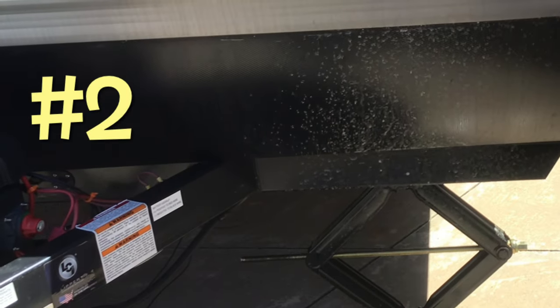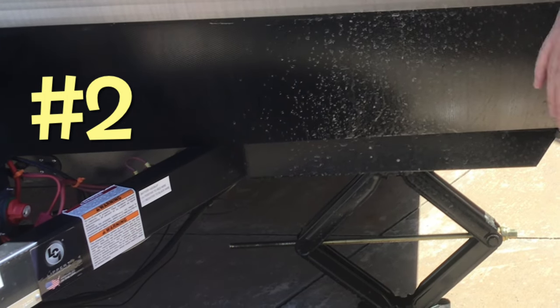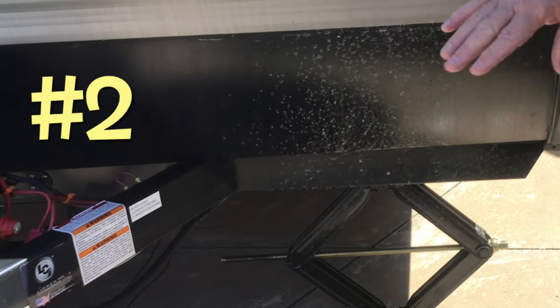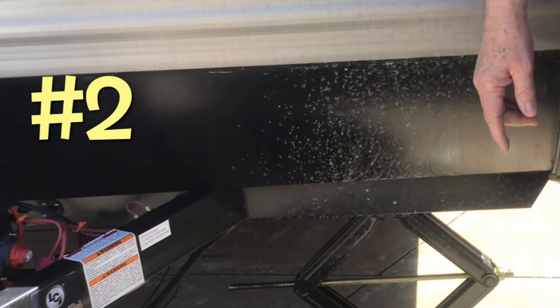Next one: these scissor jacks, stabilizing scissor jacks. This thing needed them badly — the front end rocked like nobody's business. How hard was this to put in? 15 minutes. Nothing. I have videos on installing both of these on our website right now.